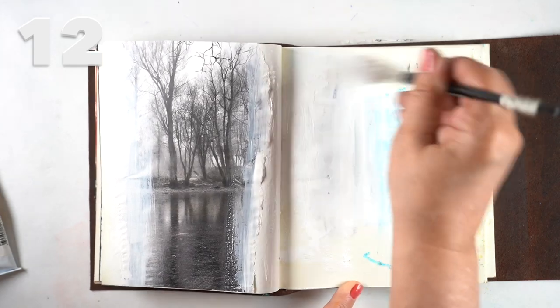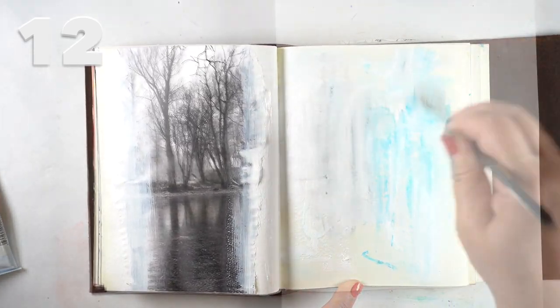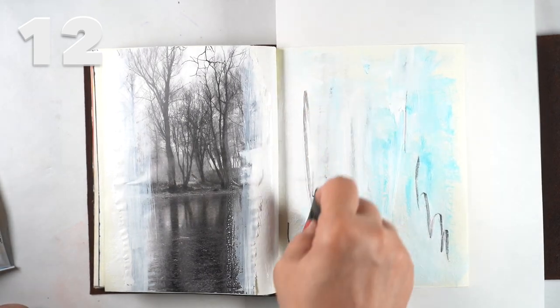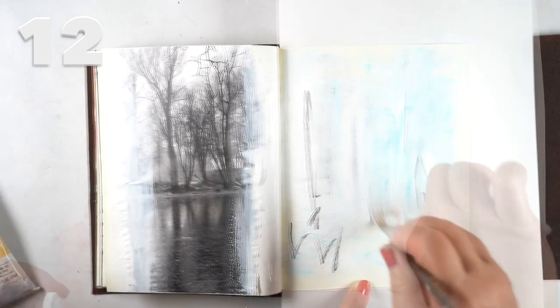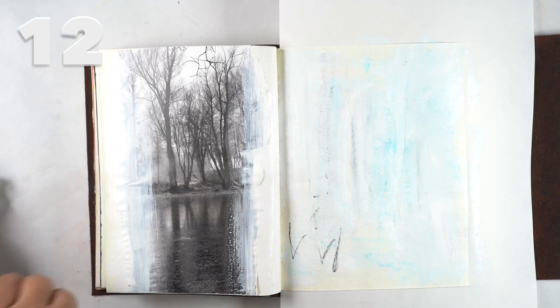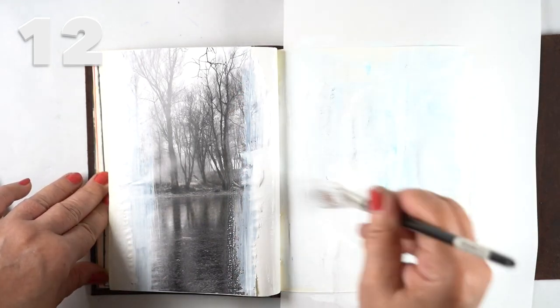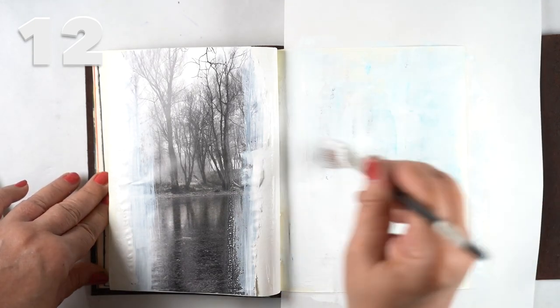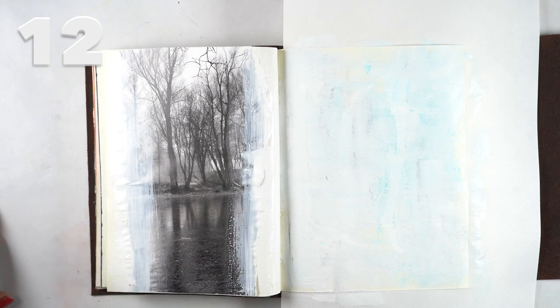Since this has a wintry feeling, I figured the drawing may end up being wintry, so I used some blue mixed with white on the opposite side, then threw in some of the charcoal so that when I painted over the top and mushed the color around I'd get a really soft gray and blue all at once.